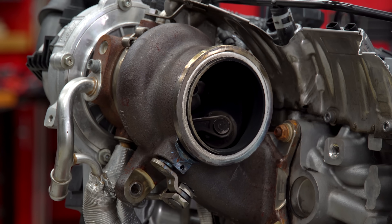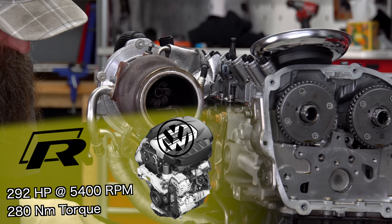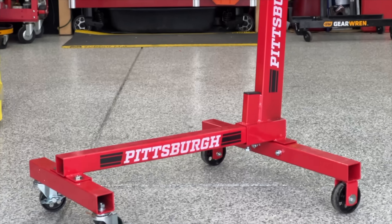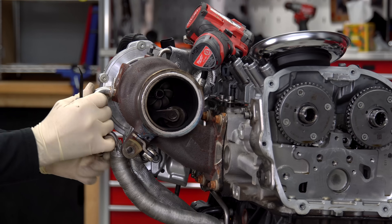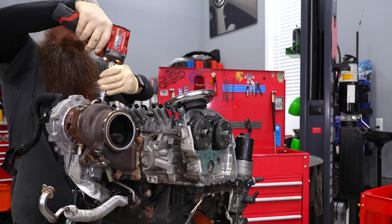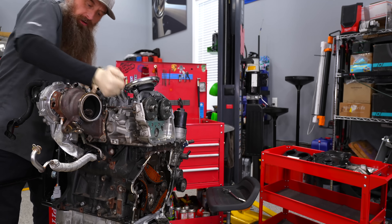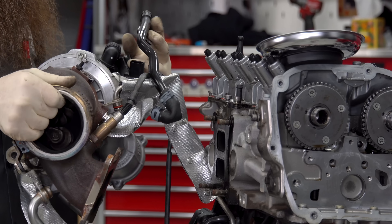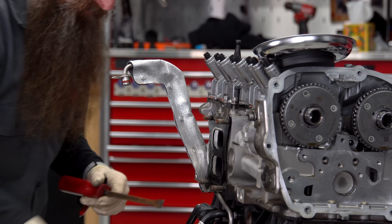This turbocharger is an IS38. The S3 and the Golf R for this vintage have the same powertrain setup — changes a little bit with Mark 8, but in 2017 they're basically the same. I also just got this new engine stand for a future project that's gonna require a special engine mount, so stay tuned for that. Be real careful with these lines, they can be a pain. It was a thousand times easier out of the car than it is in the car. We recently did a turbocharger on a Golf R — full breadth of integrated engineering stuff.